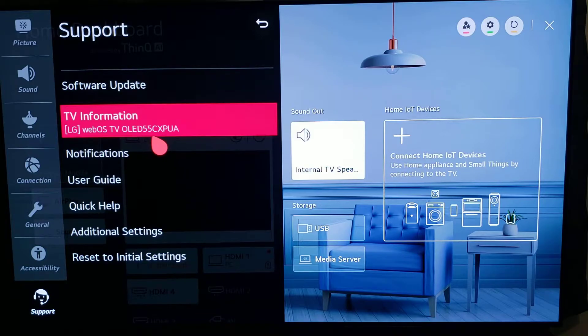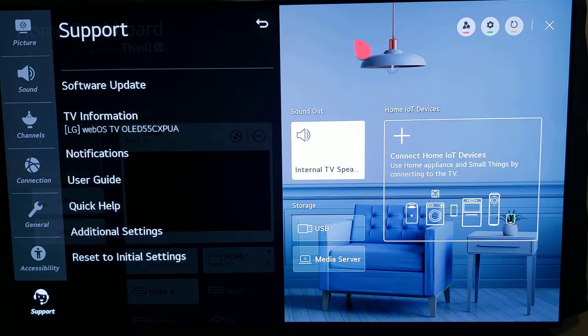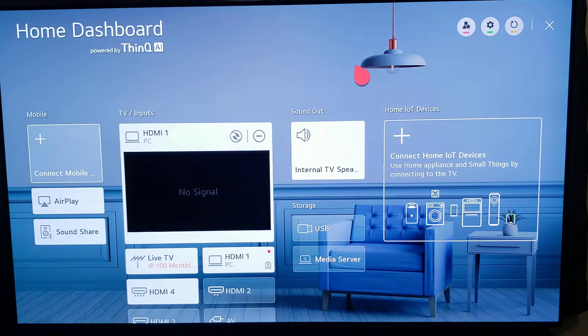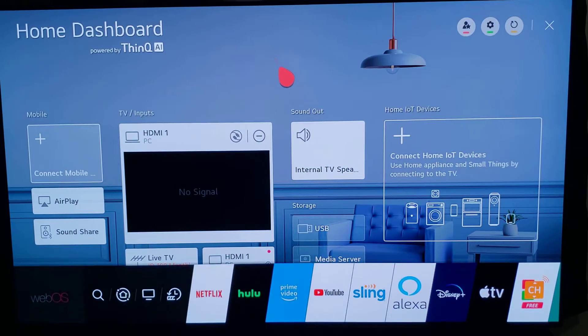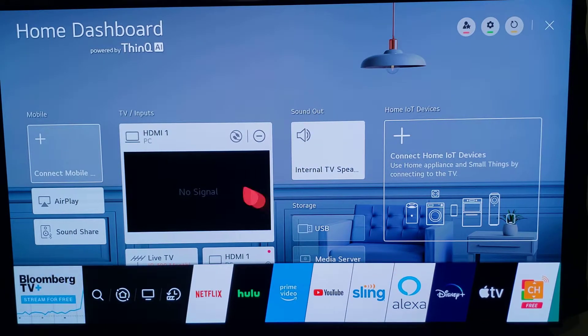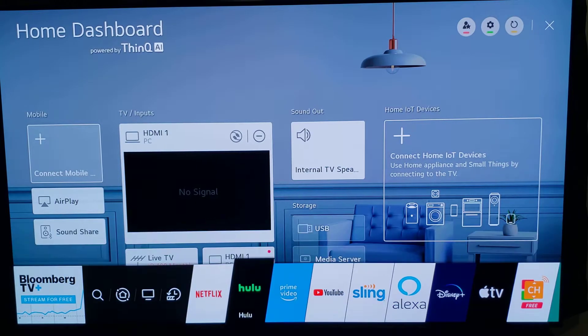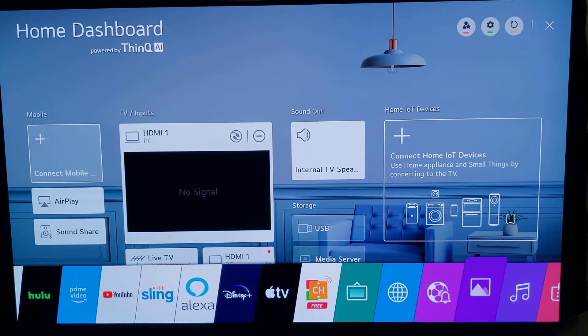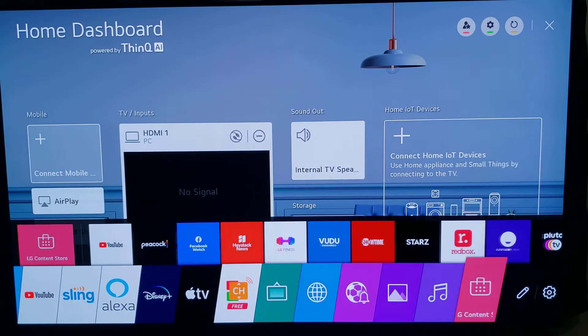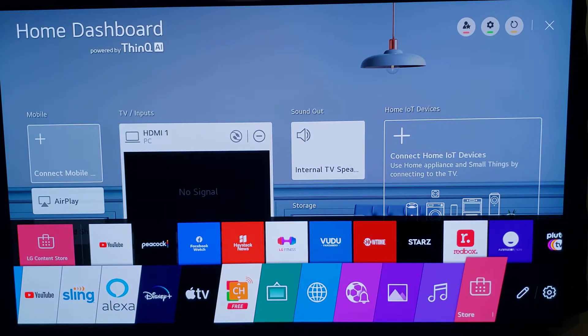The first thing you're gonna do is power on your TV, which is obvious. Then on your magic remote you're gonna press that little house button, which brings up the home screen. You're gonna use the right pad and go all the way to the very end until you come across the LG Content Store, then click on that.